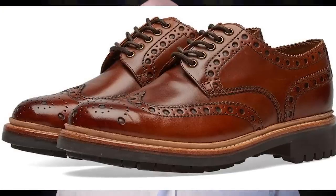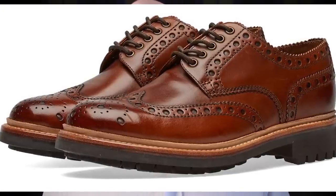They even have the commando sole on some shoes — some dress shoes. Although I really wouldn't call them dress shoes. If your shoe has a commando sole, it's leaning much more towards the casual side than the more formal side, which is fine and you can rock that look. I just always thought it sort of looked like a shoe trying to be a boot — and why not just go with a boot?